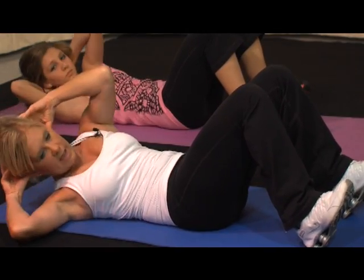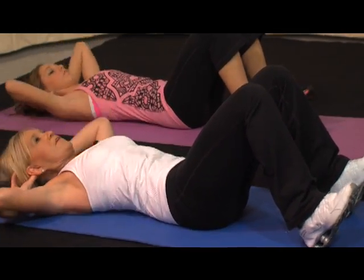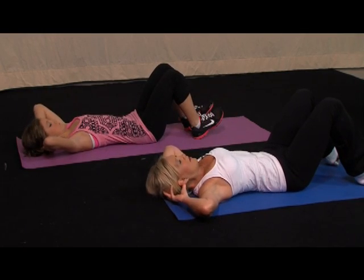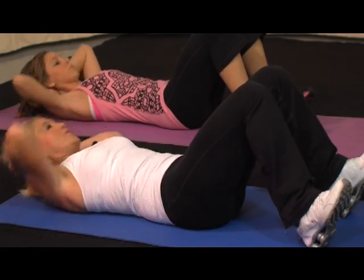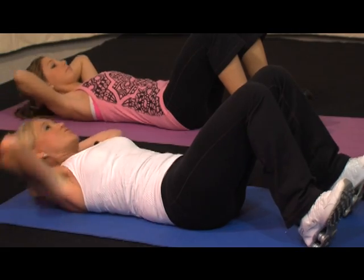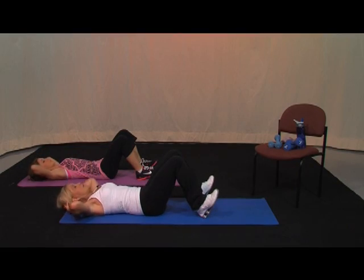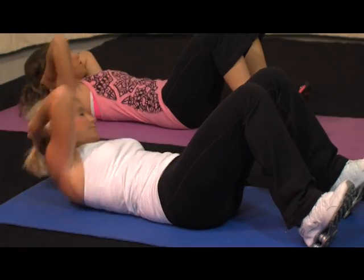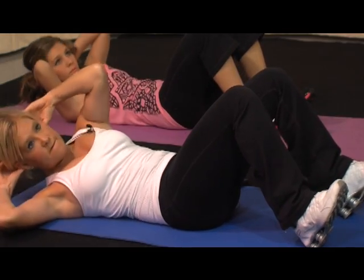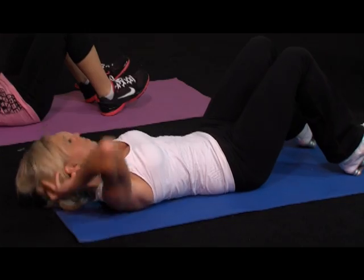Left and right — here we go. 10, 9, keep breathing, 8, 7, 6, 5, 4, 3, 2, 1. Switch sides — here we go. Ten, you're doing great. Nine, keep working. Eight, push. Seven, six more, get that shoulder up. Five, 4, 3, 2, 1. Alternate — right, back, left, back, 9, back, 8, 7, 6, 5, 4, 3, 2, 1.